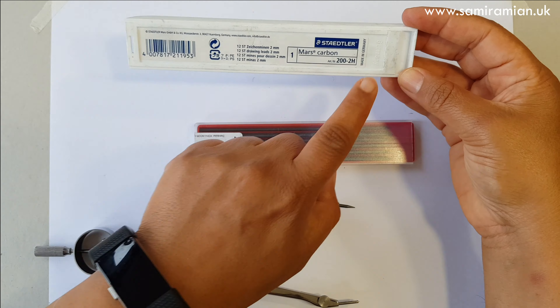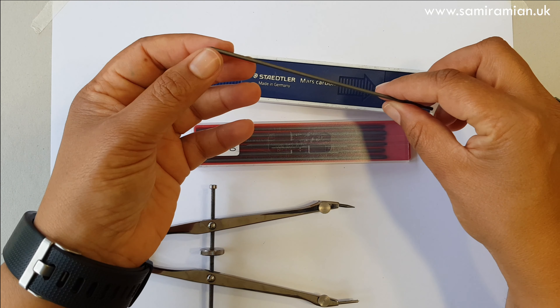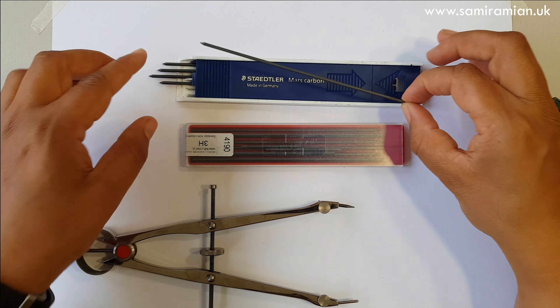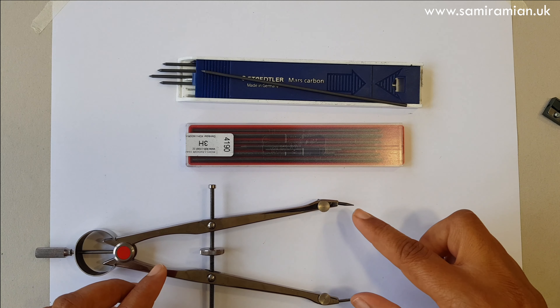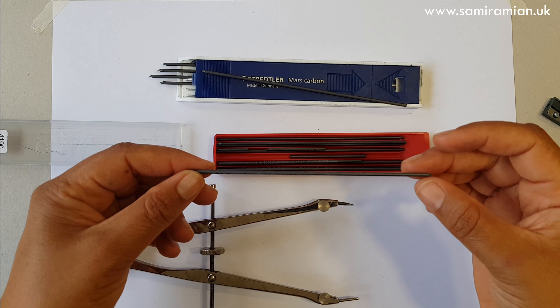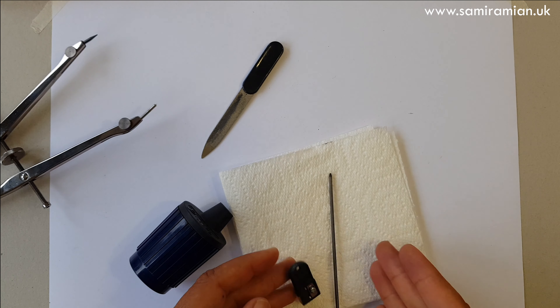If you buy a compass it might come with an HB lead, which is not very hard, so you'll want to replace it with a harder lead and sharpen it. I bought two sets of leads: one from Staedler — two-H leads, pre-sharpened and really long — and one from Cohenu Hardmouth, which weren't sharpened. Most compasses use two-millimetre leads, which can also be used in a clutch pencil.